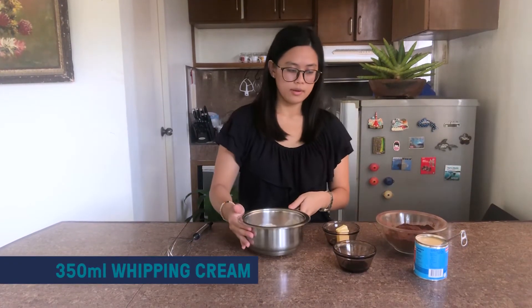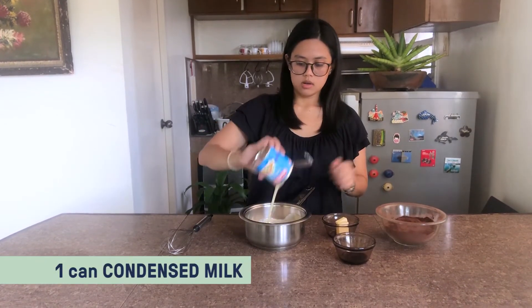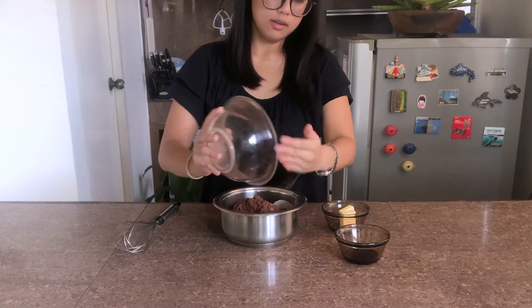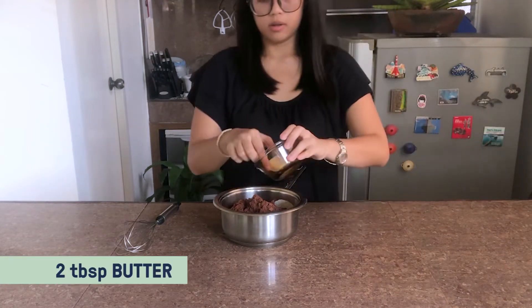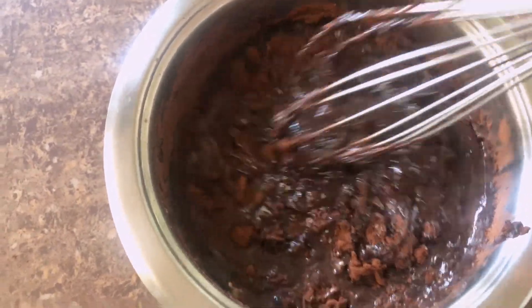While the cake is baking, we're going to go ahead and make our glaze. Before we go to the stove, we're going to mix everything here. I have whipping cream, a can of condensed milk, a cup of cocoa powder — I've already sifted this — vanilla, and two tablespoons of butter. Combine everything and then we finish this on the stove.